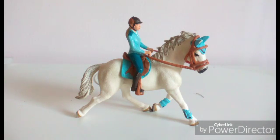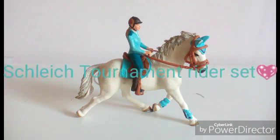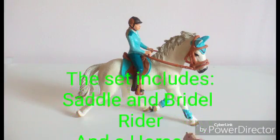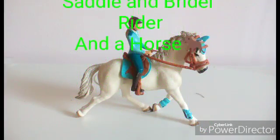Hello everyone, welcome to Blogmas. In today's video, we're going to be reviewing the Shai Tournament set. This set includes a rider, saddle, bridle, and a horse. Let's get started.